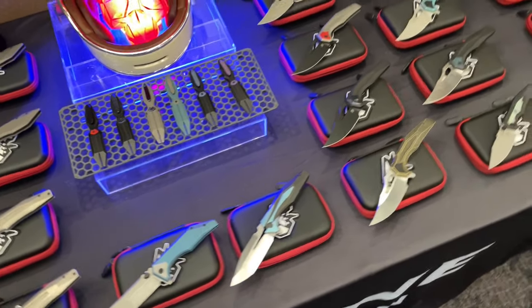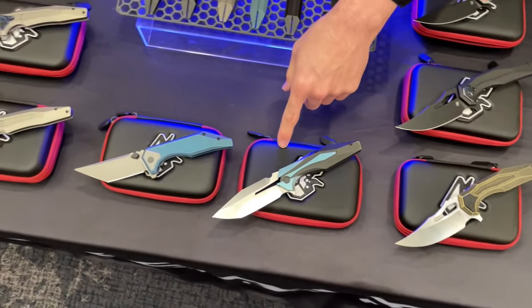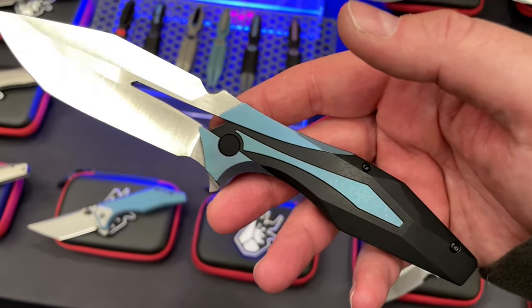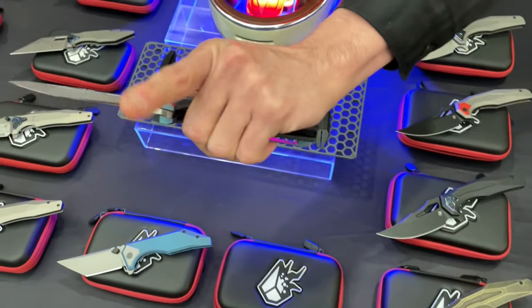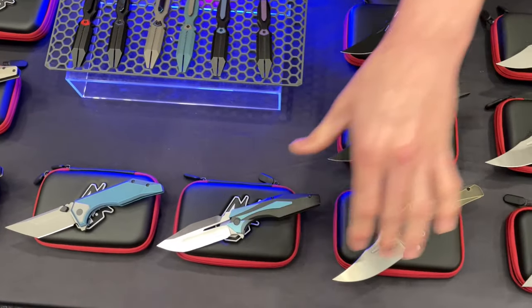This is also one of the Plexus models that will be coming out probably next month or so. We decided to do a really interesting finger choil cut on it, because a lot of people — it doesn't usually have a finger choil, but this one has it added.